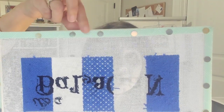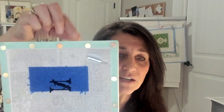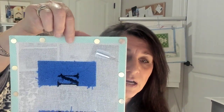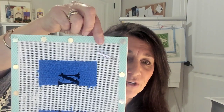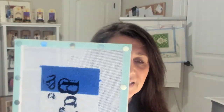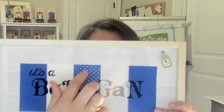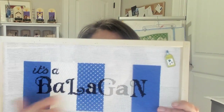Now I've done the top and the bottom, and it's time to turn and do the side. The same thing — start in the middle, pull it nice and tight, put your tack in, move over, pull it, put your tack, and so on, all the way out to the corners. Then you've got your last side to do the same. That is going to allow the center section of your canvas to be nice and tight for your stitching.